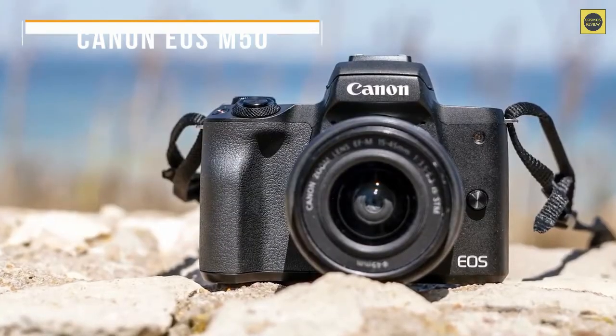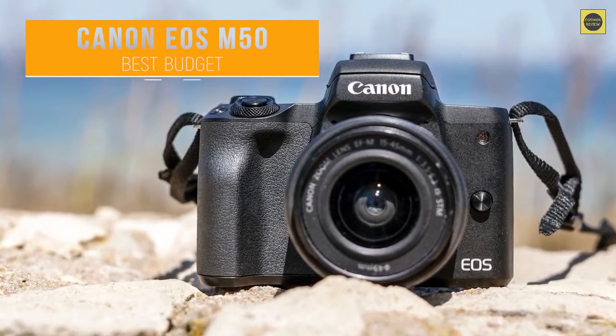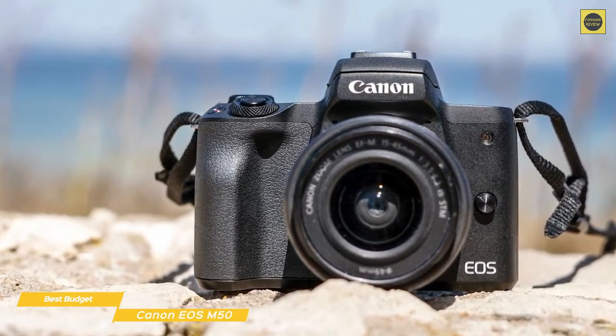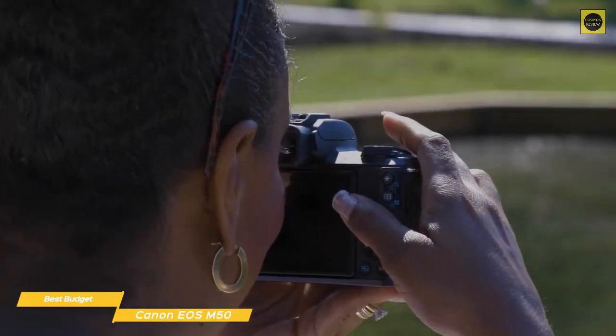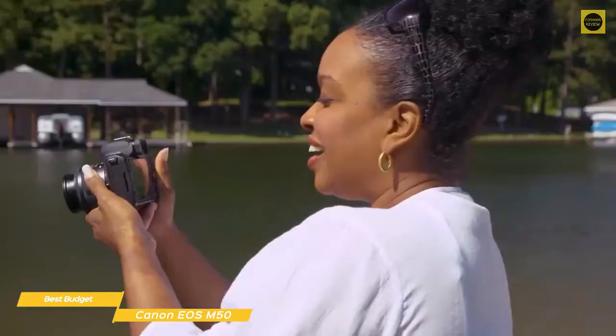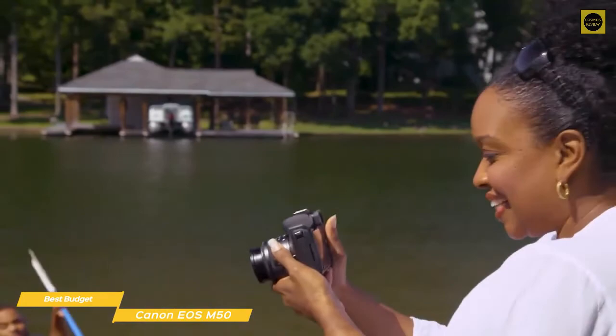Next we have the Canon EOS M50, our pick for best budget mirrorless camera. The Canon EOS M50 proves you don't need to spend thousands of dollars to get a great mirrorless camera. Although it is smaller, lighter, and cheaper than other cameras on the list, it still delivers impressive image quality, 4K video, 10 frames per second burst shooting, and an advanced autofocus system perfect for video.